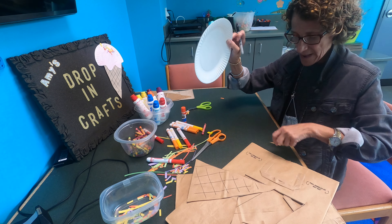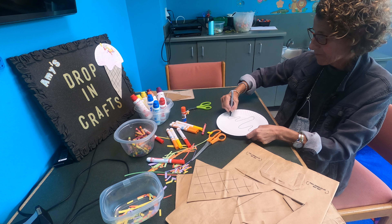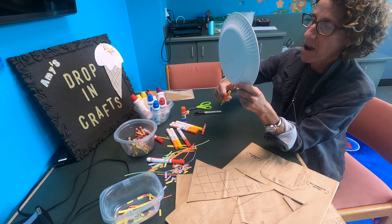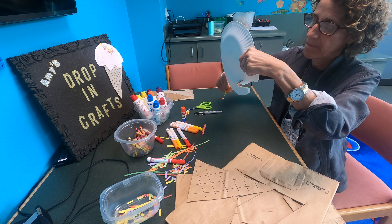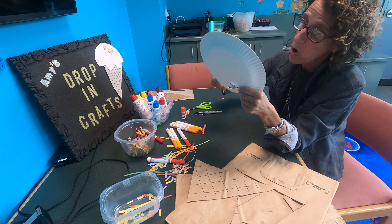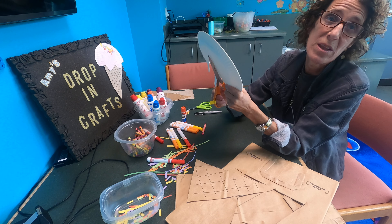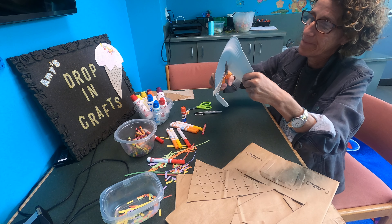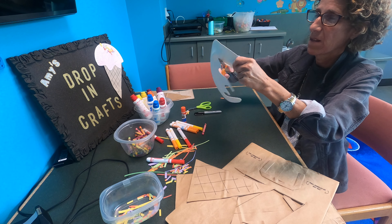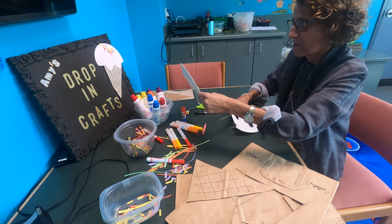Then I'm going to take my plate and on that I'm going to draw my scoop of ice cream, like that. And then I'm going to cut that out, just like this. What's your favorite ice cream? I love chocolate, I love strawberry, pistachio — kind of like every kind of ice cream flavor there is. Cut that out, just like that.